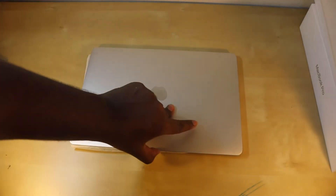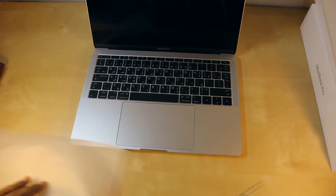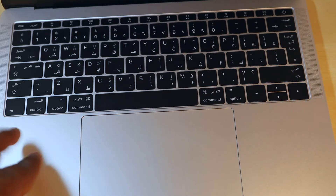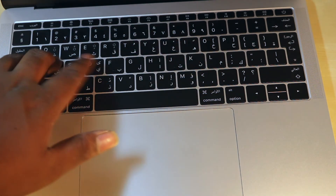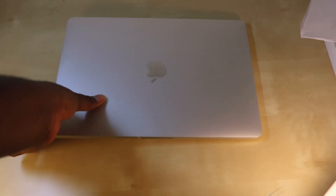It doesn't have a backlit keyboard, so let's open it. This is the MacBook Pro. It has a large trackpad with Force Touch, and a butterfly mechanism keyboard. You have the speakers over here as well.